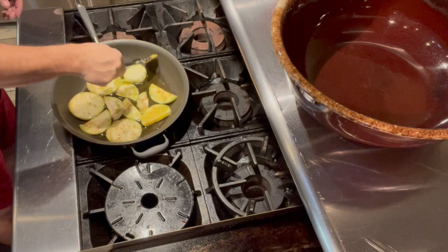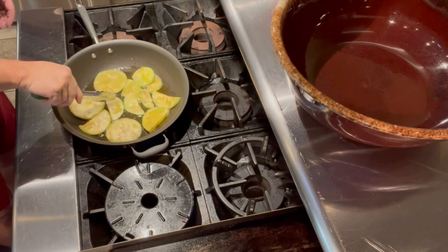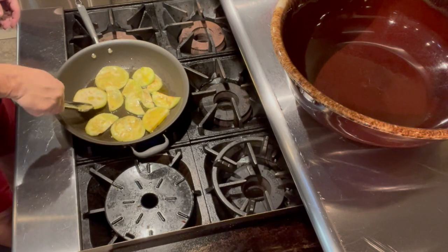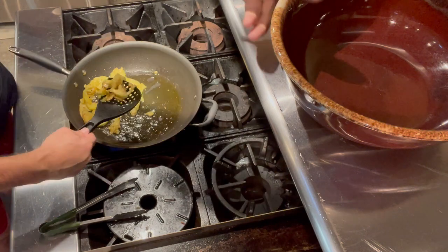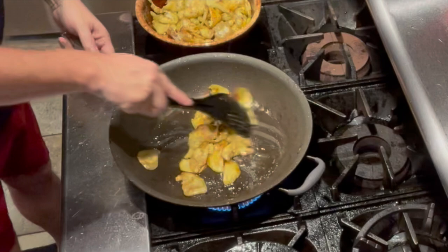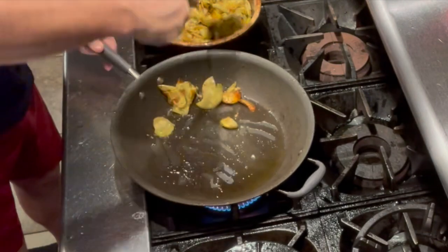I'll keep flipping them until they get a little bit of color. After frying them for a few minutes — about five minutes on high heat — they will get really soft. I'll put them in the bowl and finish frying the rest. This is the last batch of the eggplant; they're done.